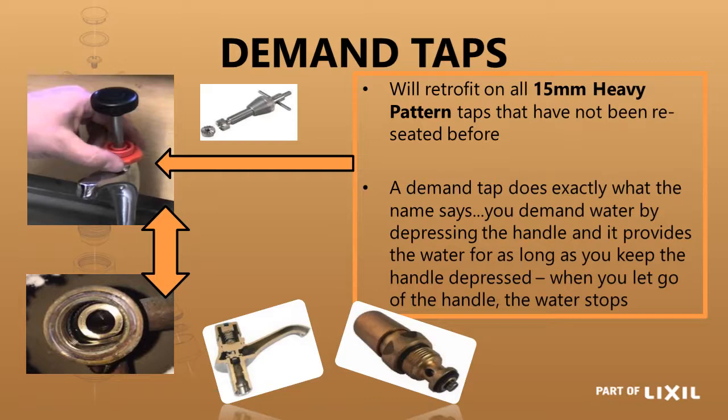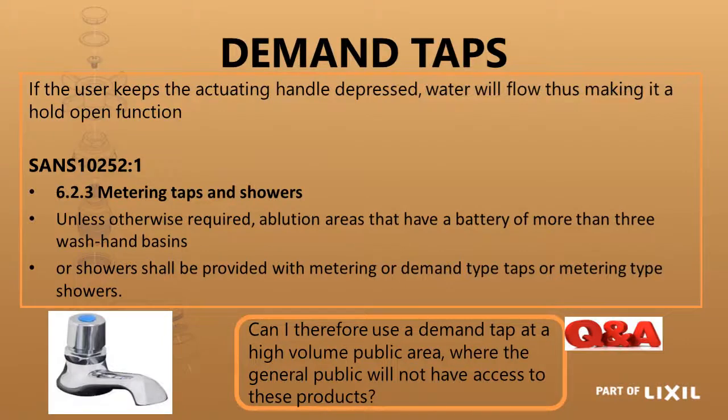You cannot change that, so it will not work. The demand head part does exactly what the name says — it gives you water on demand. If the user keeps pushing the handle down, the water will continue flowing while he is holding it, and thus it is a hold-open function.